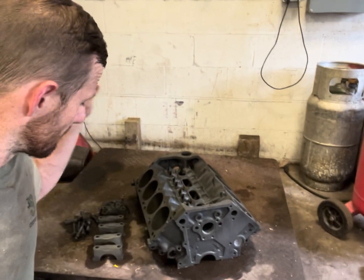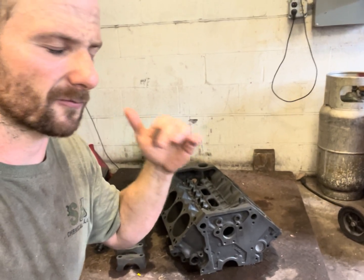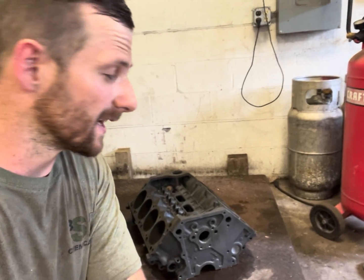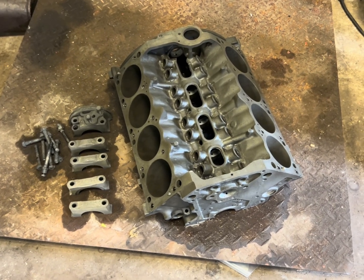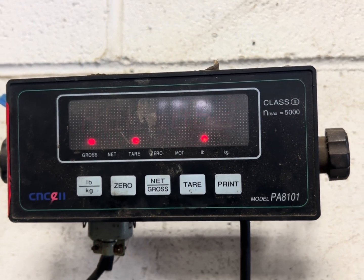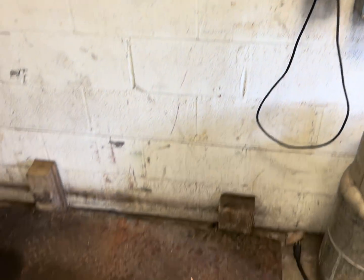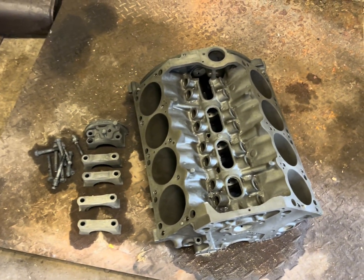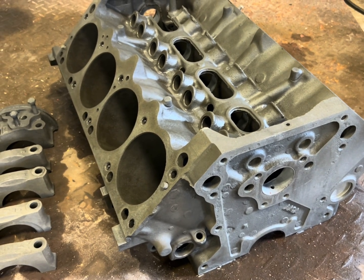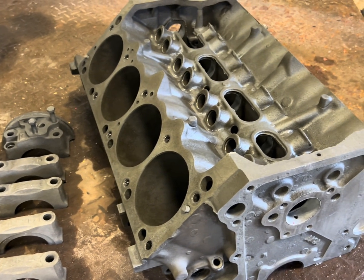It's the moment of truth. We got the engine block completely down to bare metal — got all the dirt, grease, rust, and grime out of it. Let's see how much weight this thing lost. You can see everything on the scale there. 158 pounds. We were at 161 before, so it's switching between 158 and 159 — we lost like two and a half pounds. There was a lot of dirt and stuff in this, and there probably was a little bit of metal loss with all that rust in there.